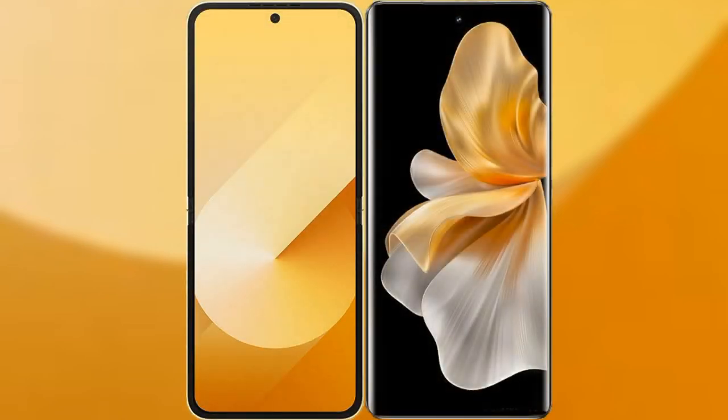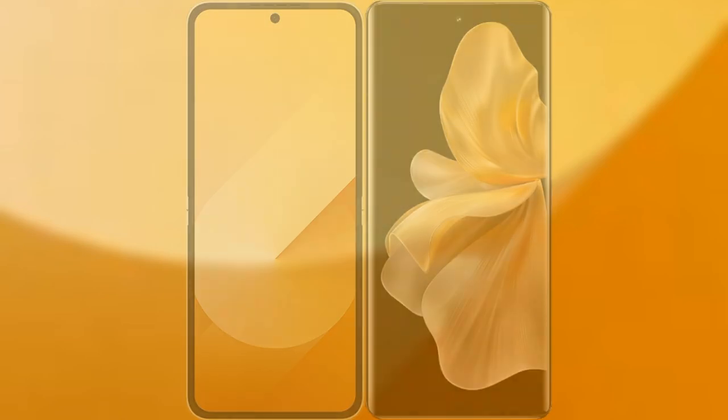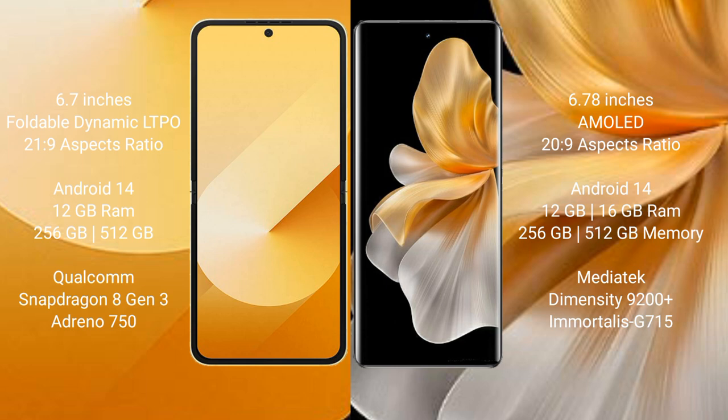I will compare the new Samsung Galaxy Z Flip 6 with Vivo S18 Pro. Samsung Galaxy Z Flip 6 comes with a 6.7-inch foldable dynamic LTPO AMOLED display with an aspect ratio of 21:9. Vivo S18 Pro comes with a 6.78-inch AMOLED display, also with a 21:9 aspect ratio.